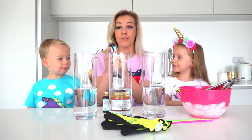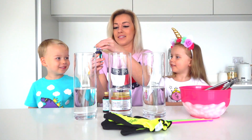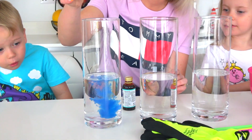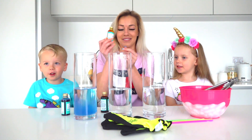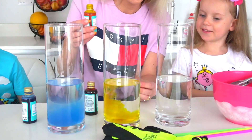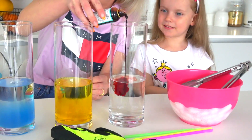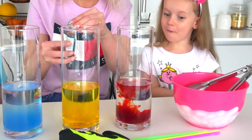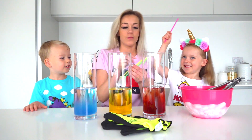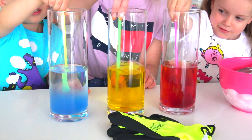Now we're gonna add food coloring. Yes! Let's start with the blue one. Just a little bit. Wow! Yellow one. Yellow one. What color is this? Red one. Okay, now let's mix it. One for you, one for you. Let's mix it. Mixing, mixing.